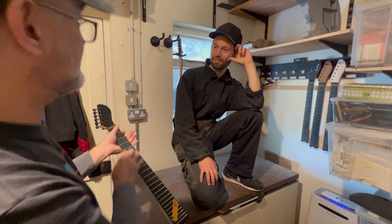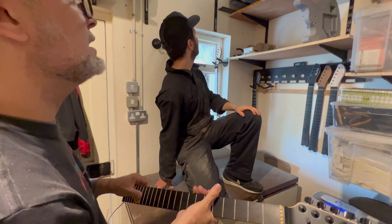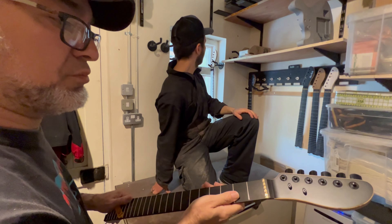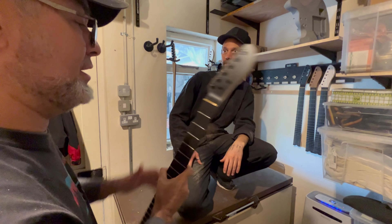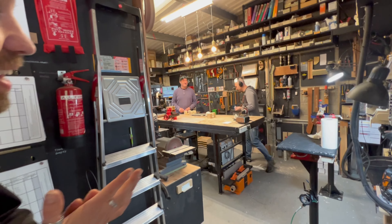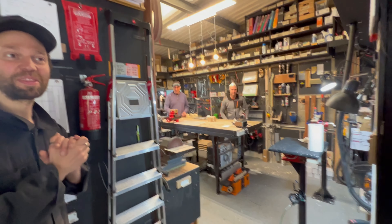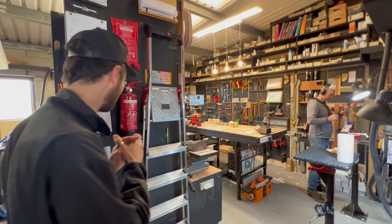I knew you had to have some sort of sensors or something like that for the frets. I'll maybe show you a fretboard in a while if Ado's working on one, so you'll see how they get kind of wired up. And this is Rudy — hi! There's another Rob as well, but he's not here today. Let's have a little look around.